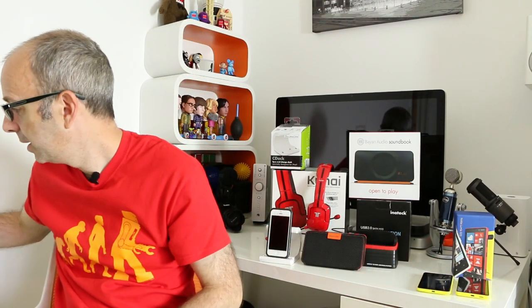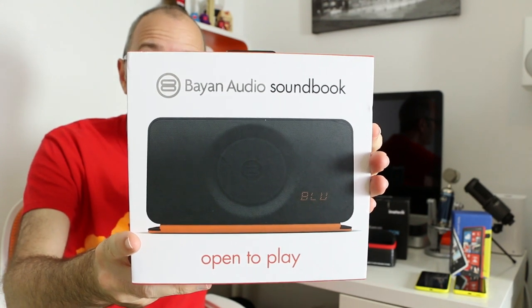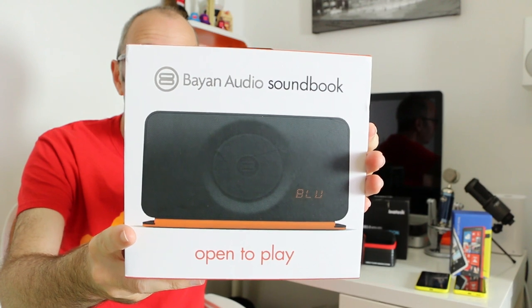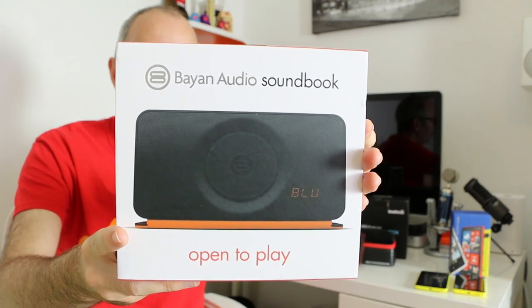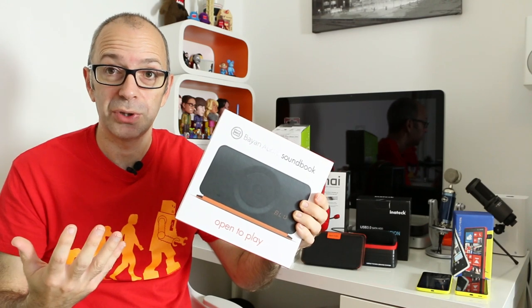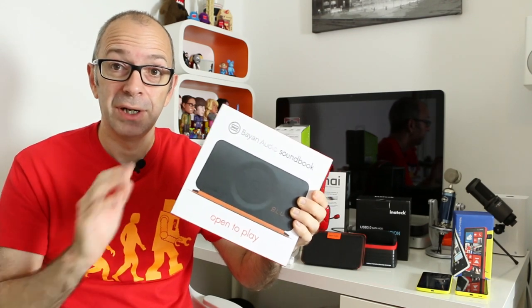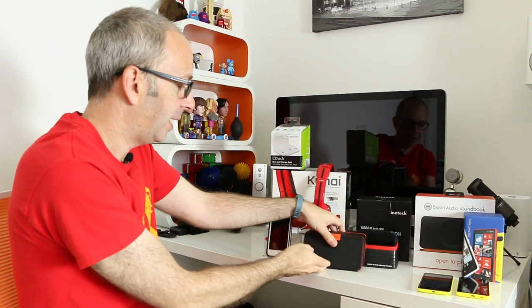Do keep an eye out for that comparison video on the channel. Next up is the Bayon Audio Soundbook — a portable wireless stereo speaker with hands-free calling and FM radio. It offers up to 10 hours of wireless music, Bluetooth 4, external aluminium and ballistic nylon casing, hands-free conference calling, and auto-connect pairing with NFC support. It works with iPad, iPhone, other Bluetooth smartphones, or even a laptop with Bluetooth.